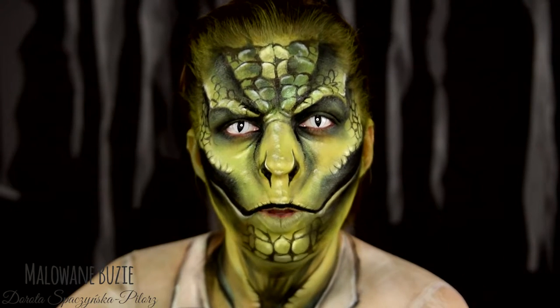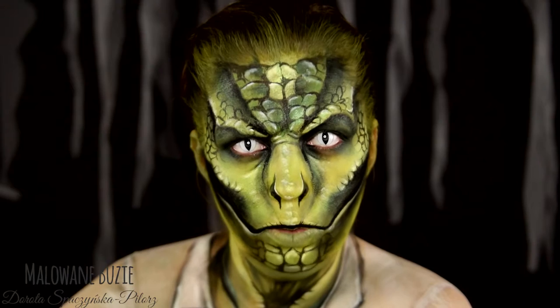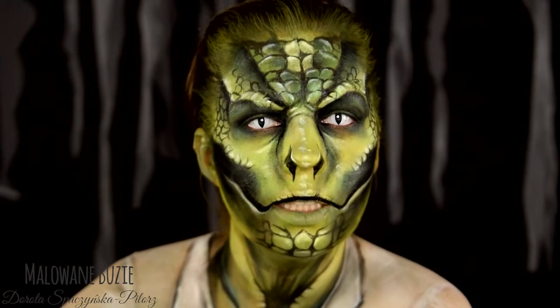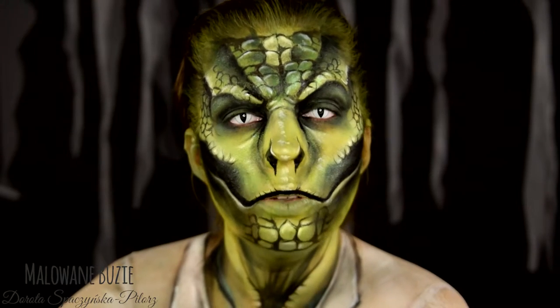Dotarliśmy już do dziesiątego dnia projektu Halloween. W projekcie Halloween przez cały październik wrzucam po jednym tutorialu i jednej charakteryzacji dziennie. Czyli w sumie 31.